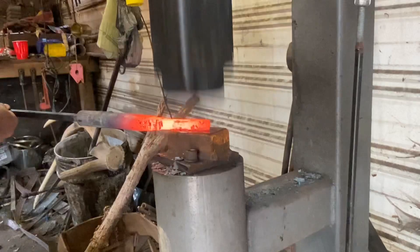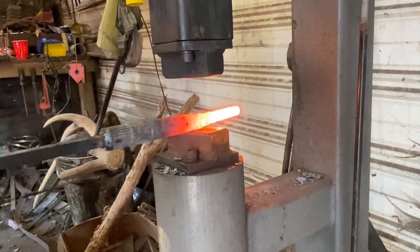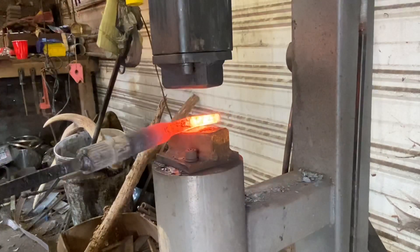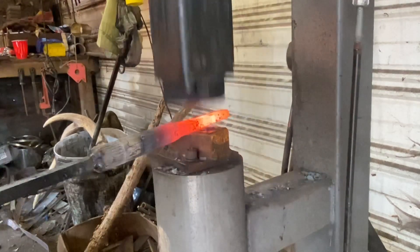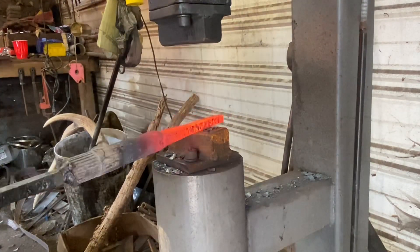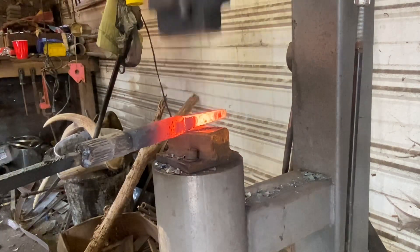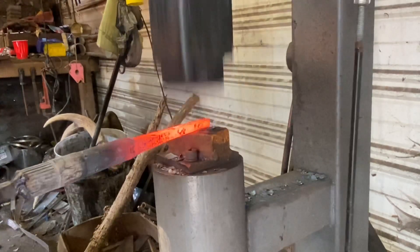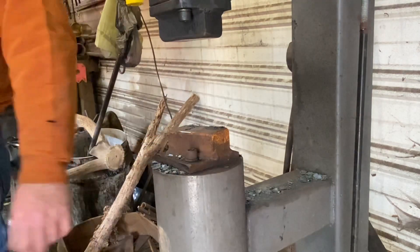I'm not quite sure at this point whether I want it to be handheld or whether I want to put a handle on it, so I'm just working the stock out pretty long. I'm pretty much where I want to be. And no, my hammer's not quite that fast — I've been running this video fast-forward for the sake of time, but I'll slow it back down to real time for the next operation.